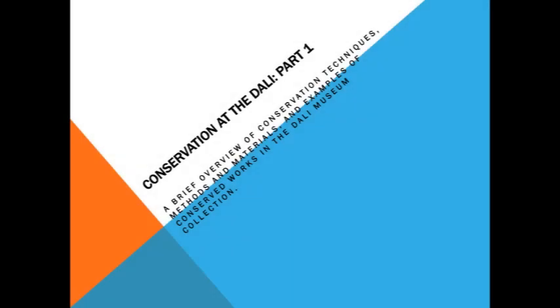Good morning. Can you guys hear me? I'm loathe to lean into the microphone. So, Conservation at the Dalí Part 1 — the subtitle: a brief overview of conservation techniques, methods and materials, and examples of conserved works in the Dalí Museum collection. This is a very brief and general overview of conservation with some examples from the collection that have been treated.